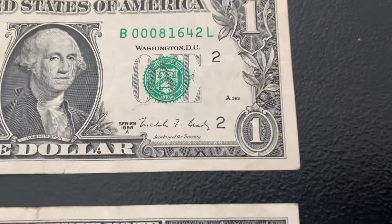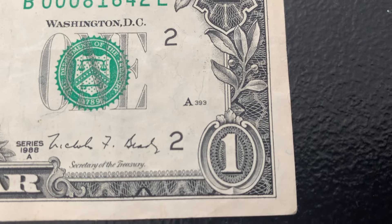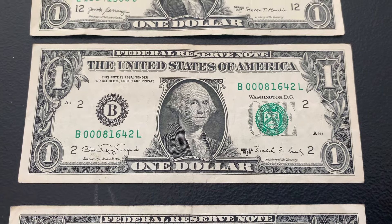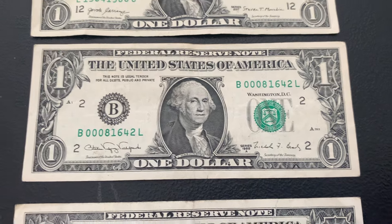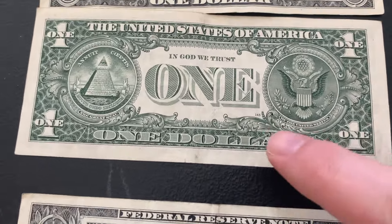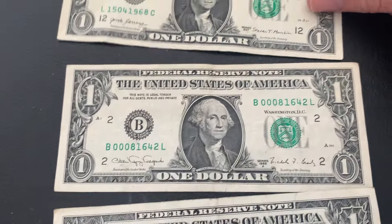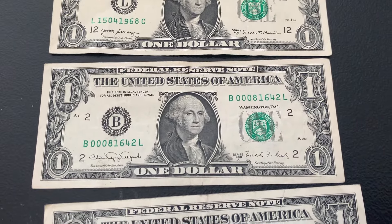The other thing I look for on the 88As, the 93s, and the 95s — I check the front plate identifier. This one says A393. If it was missing a letter and only had numbers, that would mean it's a web note, which was an experimental style of printing done on dollar bills. On the back, a web note would have the back plate number located on top. I did find a web note in one of my bank strap searches a while back — I can link that video here.